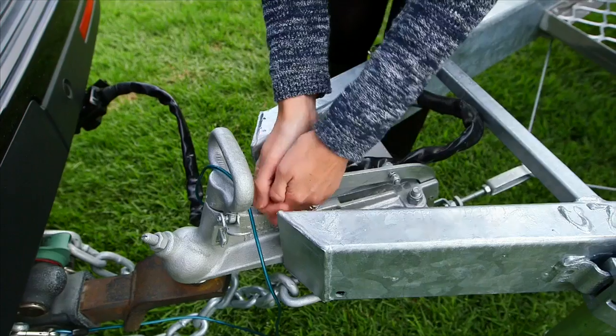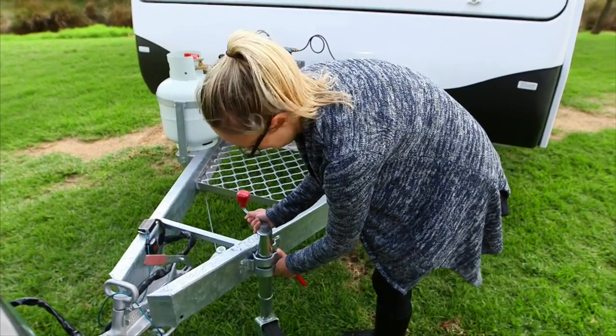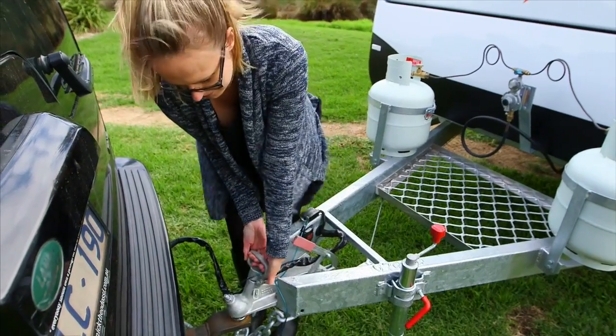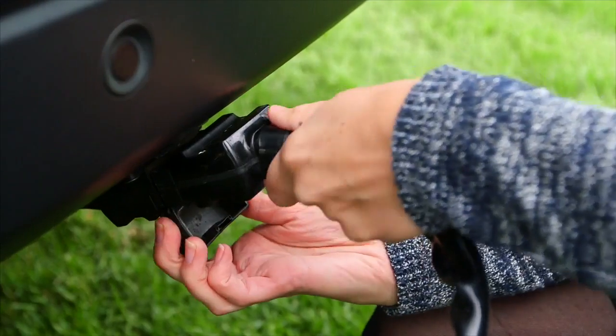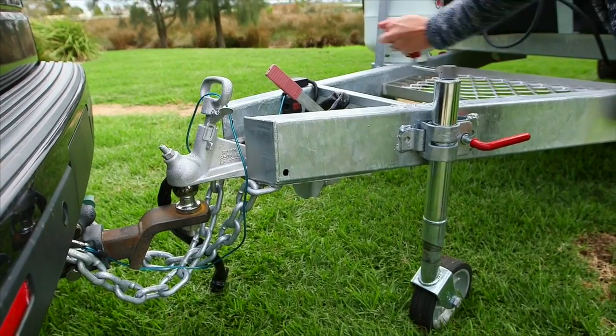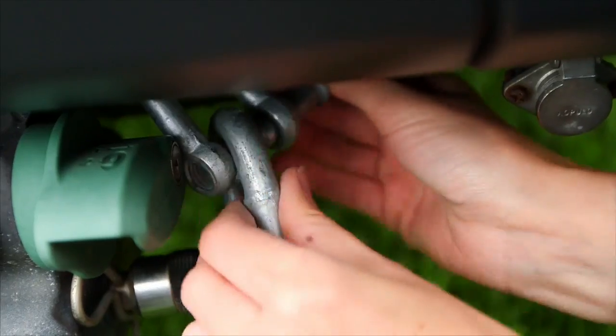It is important to put on the handbrake on the van before unhitching from your vehicle. To make sure the van is level before set up, attach the jockey wheel. Remove the trailer plug from the tow vehicle. Wind the jockey wheel up or down until the van is level. Now unhook both of the chains and the tow secure, if applicable, from your vehicle.